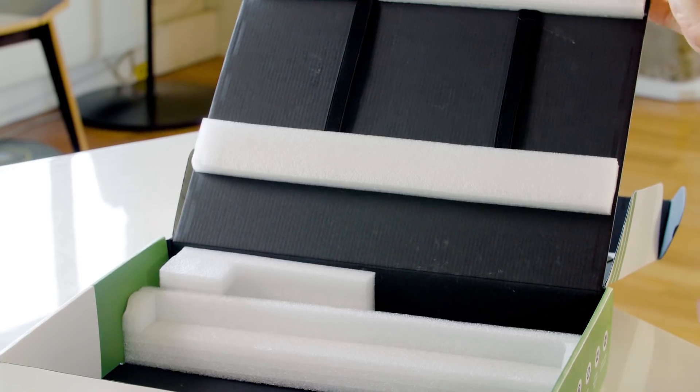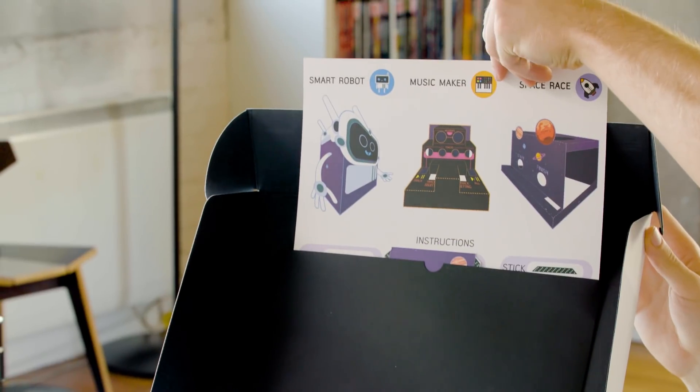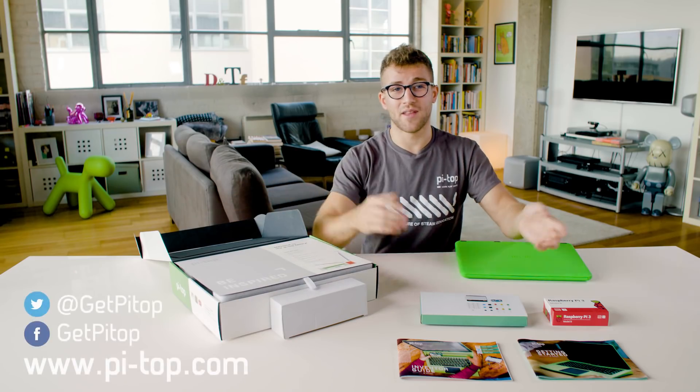Last but not least, in the top of the box we have some cardboard cutouts. You add these to the projects you make in the inventor guide just to add a little bit of style. For details on where to buy a Pytop, visit our website, and for more great videos, hit subscribe. Thanks for watching.